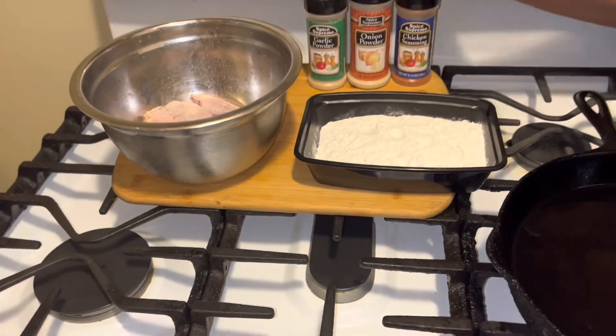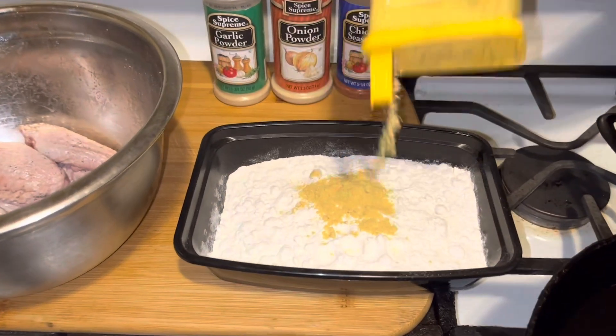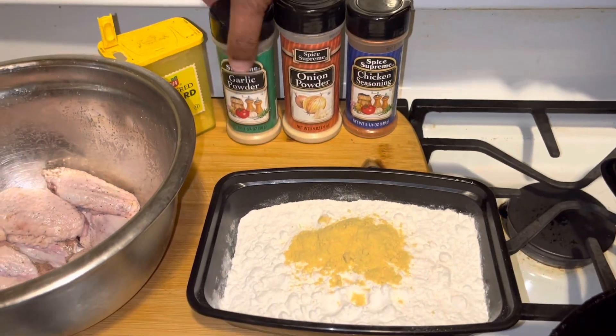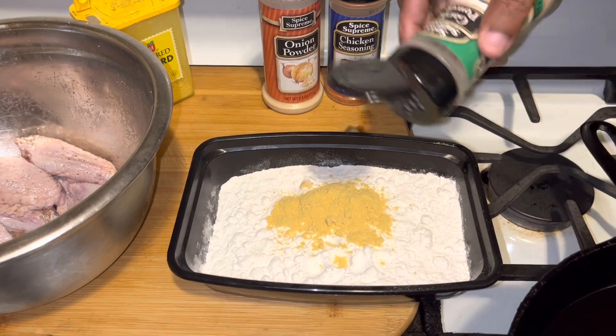What we're going to do is take and season our flour. I'm going to go in with a little dry mustard into my flour, garlic powder, onion powder, and lots of chicken seasoning.